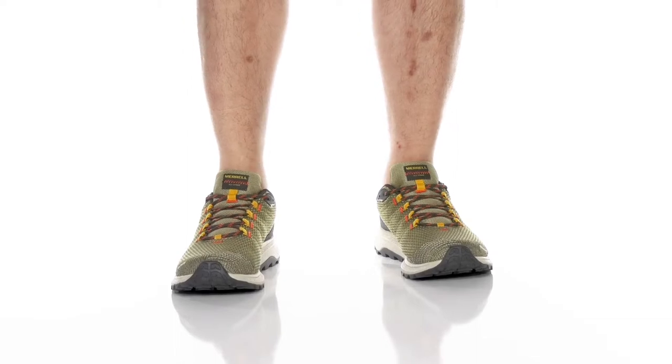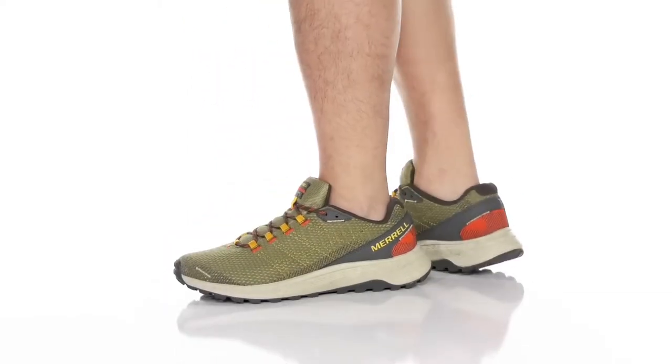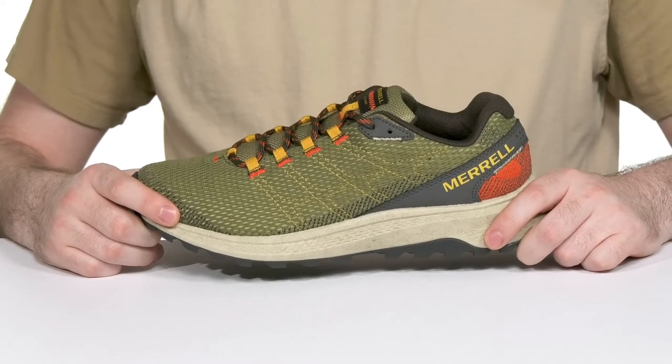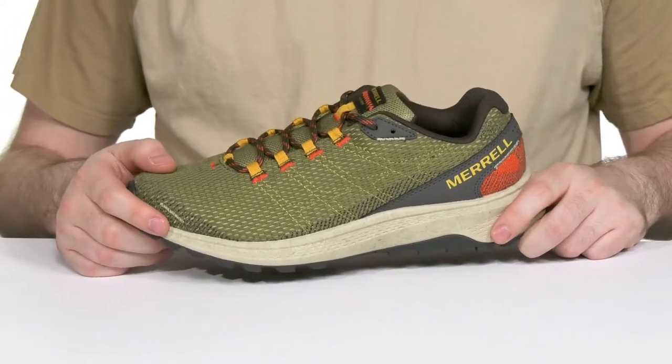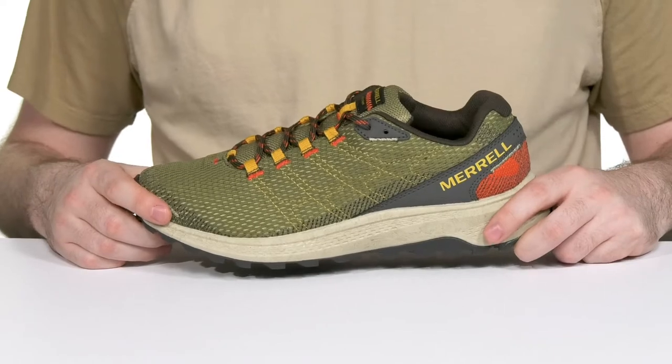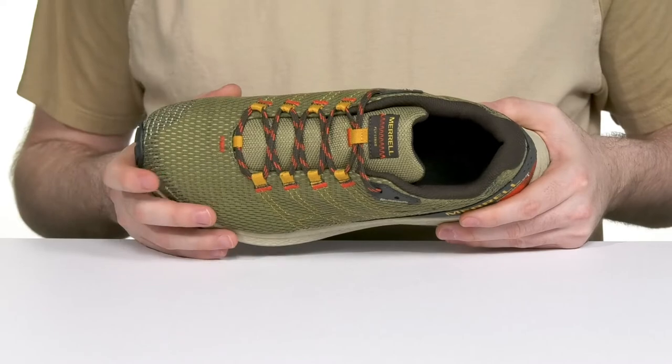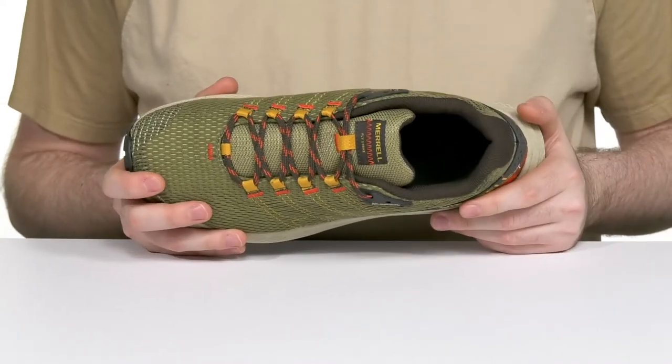Stay pretty comfortable when you're hitting those trails with this silhouette from Merrell. The Flystrike silhouette has an upper made with a Gore-Tex waterproof membrane using mesh for breathability along with synthetic for durability. It keeps out those wet elements with the help of a gusseted tongue and it also wicks away any moisture on the inside.